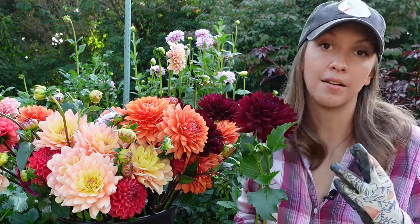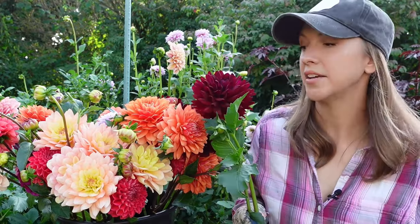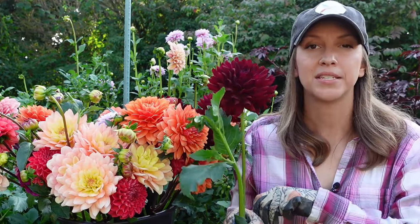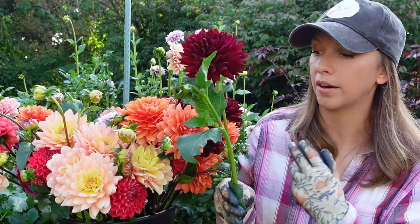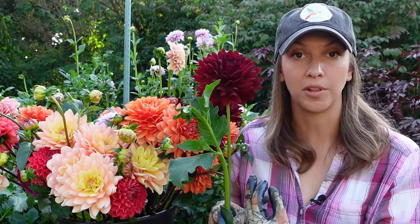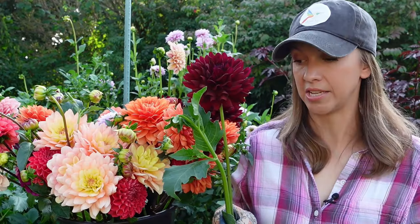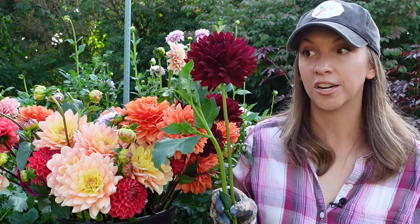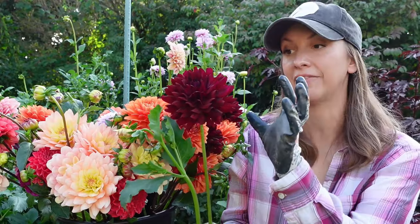Basically what it's doing is allowing the free flow of water up the stem. A lot of times when we cut a flower and it immediately fails in the vase, it's because the flower for one reason or another — maybe bacteria in the water — is not able to drink properly. This hot water conditioning method ensures that our dahlia can drink the water all the way up to these magnificent bloom heads.